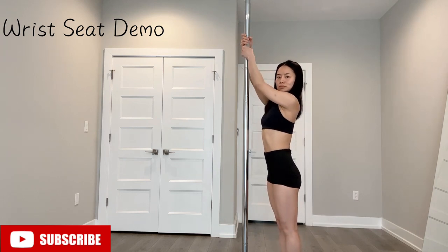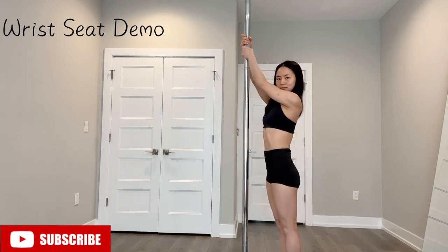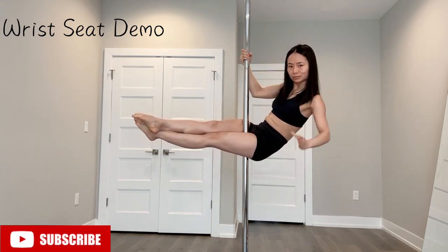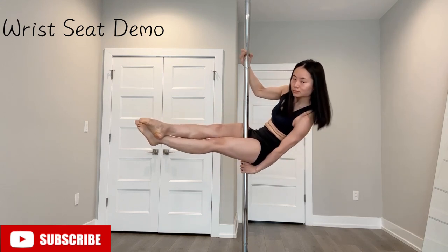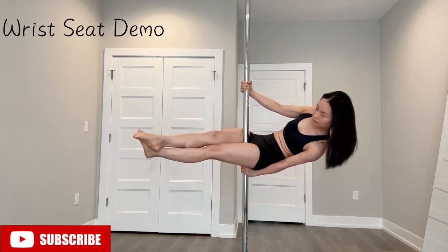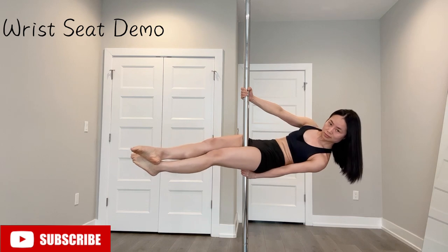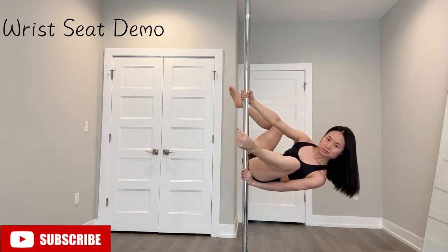We're going to pull ourselves up and do a pull-up sit. My left hand is going on the bottom, so my thumb is up. The important thing is you want to make sure your top arm is extended, not flexed. Slightly lower and extend your top arm — that gives you a lot of room to lean back.